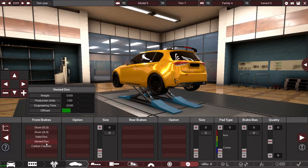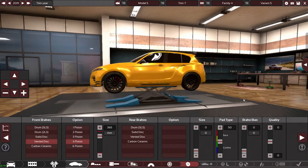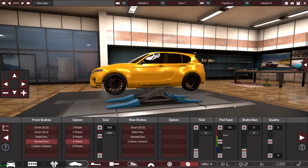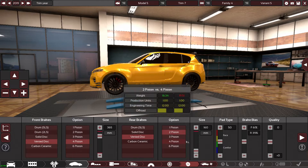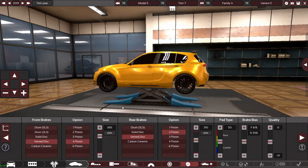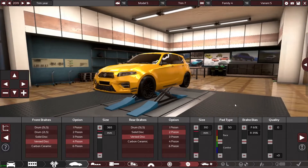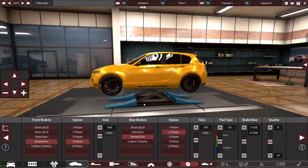19-inch wheels looking good. Vented discs. I don't know how big the discs are on the real car so I'm going to go four-piston, 365mm front — same as the RS3 I believe. Vented disc on the rear, twin-piston at 310mm. This shouldn't struggle too much to slow us down.